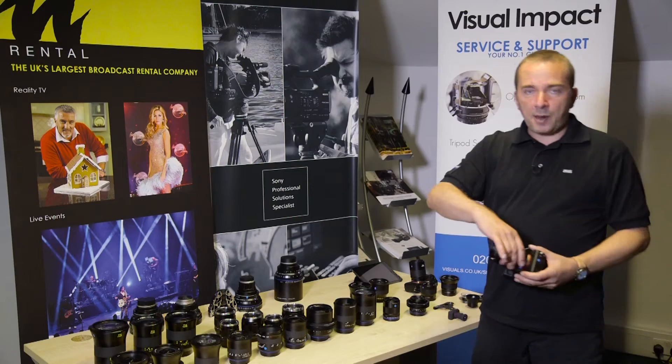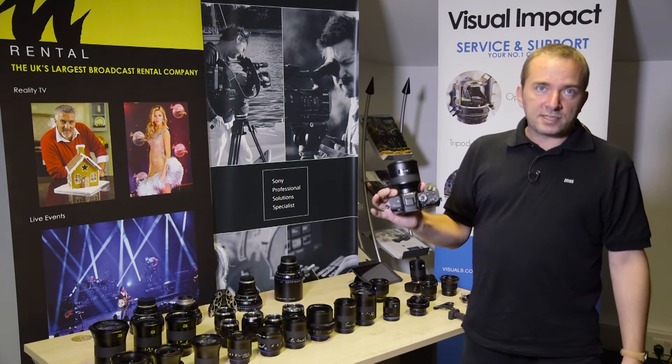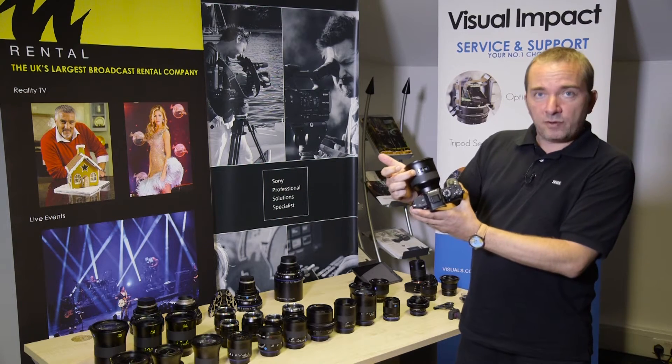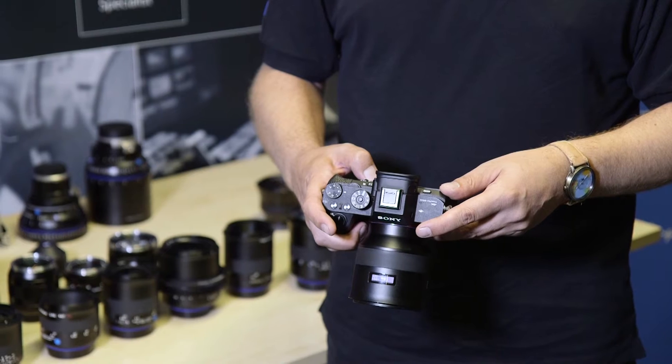For the Sony cameras, we have three families of lenses, one of which is the Batis lenses. They are autofocus or manual focus. They have a display on the barrel of the lens here, showing how far away the subject is and the depth of field.